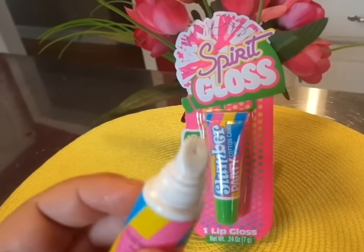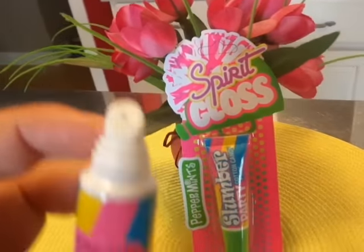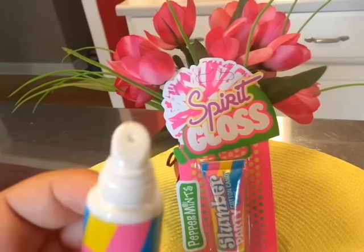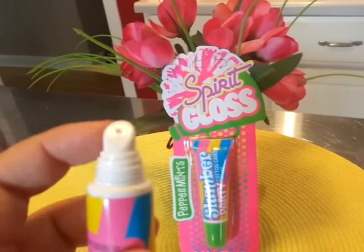It's got this — I don't know what to call this adapter thing. I don't even know if that's an adapter, but this is what it looks like to apply to your lips.